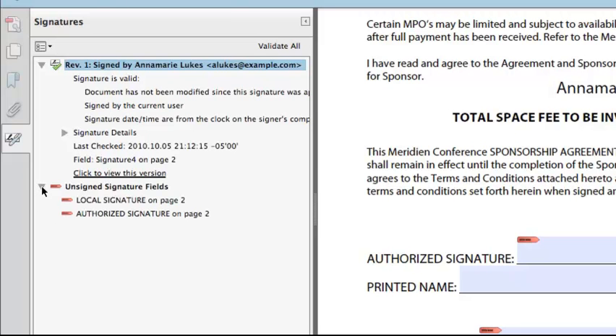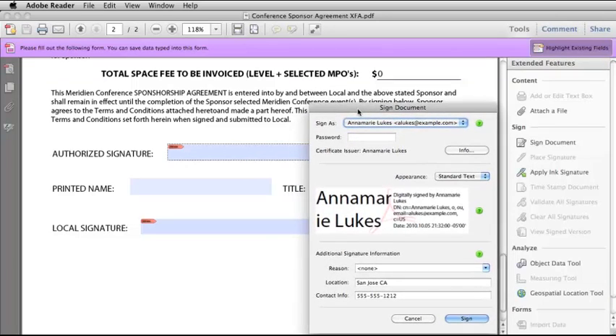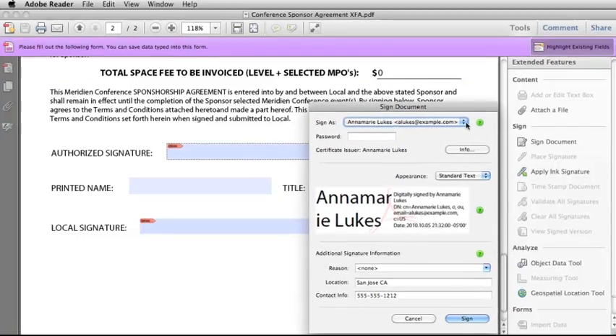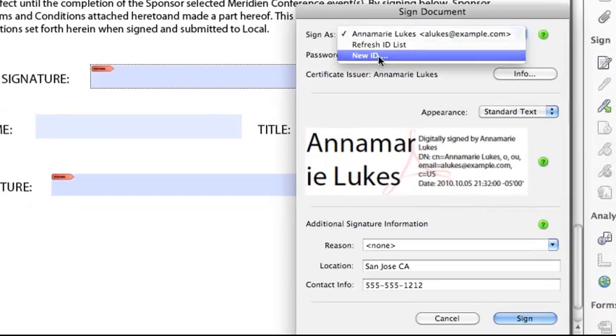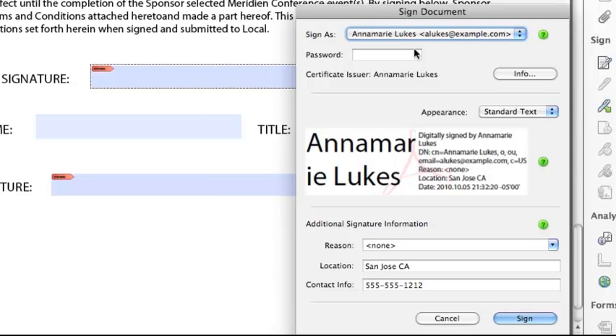I can also see that I have a couple of unsigned signature fields, so I can go back in and sign those if needed. The final way to apply a signature in Adobe Reader is to click in an existing signature field. The Sign Document dialog box comes up and the ID I just set up appears. But let's look at some other options — if you have an existing digital ID, you can import it from a file, from a server, or from a device connected to your computer. Let's go back and use the one I just set up.